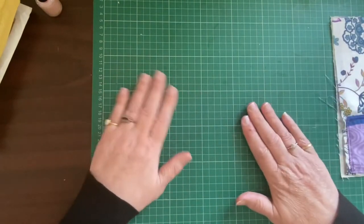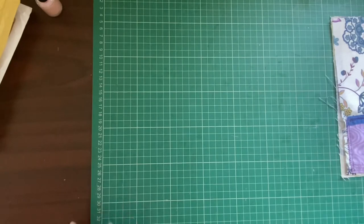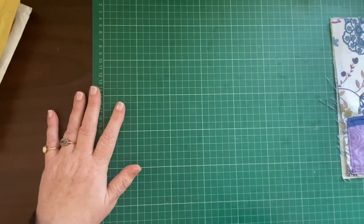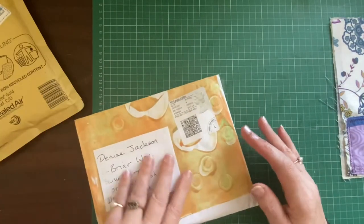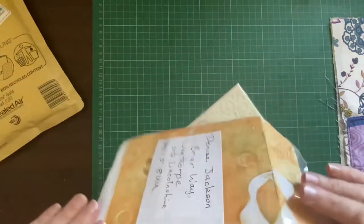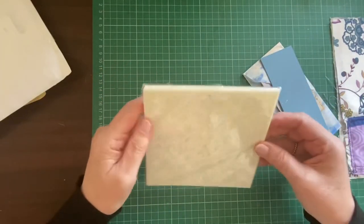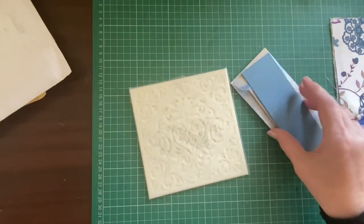I'm going to come back to that in a minute because yesterday when I finished filming and went downstairs there was a parcel for me. And then this morning before I came up to film, another parcel was through the door. So I've got happy mail to share. The first one - I have opened them, but I haven't opened what's inside. I just opened them to see who they were from. One had a return address on, but this one I didn't - I wasn't expecting this.